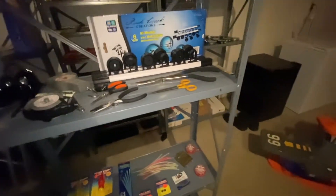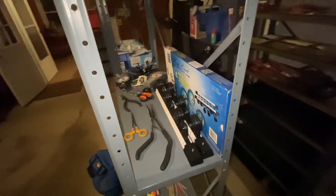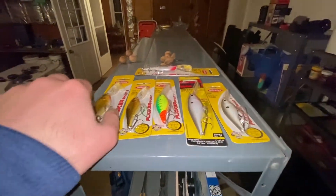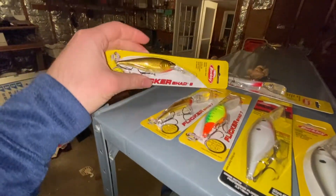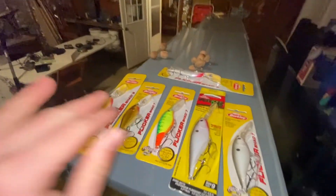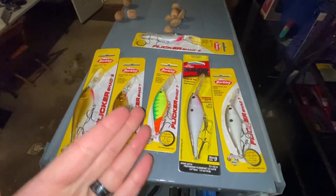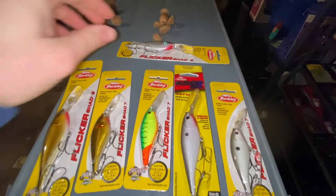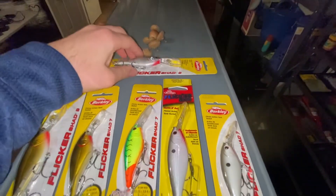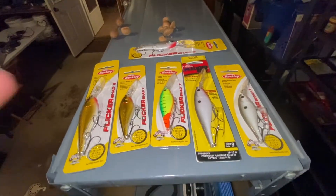I saved one of the baits I'm most excited about — the Berkley Flicker Shad. These work tremendously and I'm going to show you videos of me using these in the future. Here's the assortment: we've got the brown ones, we've got a perch one in the middle, shad over here, and a silver minnow. I'm very excited to use those. You can also get these at Bass Pro Shop — I'll put the link in the description.